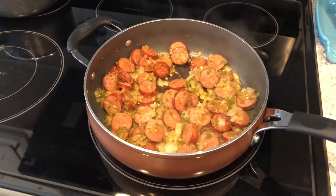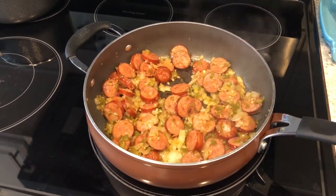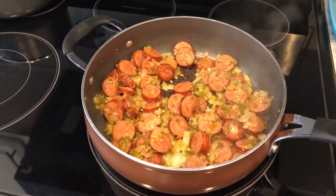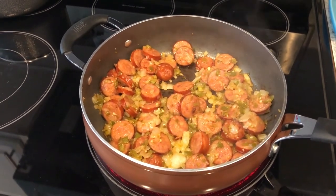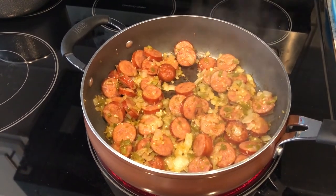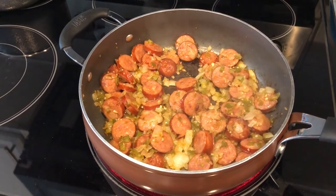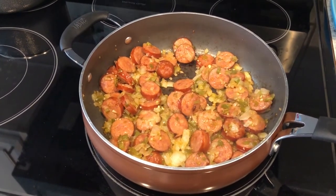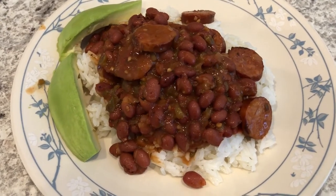I am trying out a new recipe today — red beans and rice, a skillet recipe with andouille sausage. In my skillet I have the andouille sausage, chopped onion, chopped bell pepper, and garlic. The recipe calls for celery but Howard and I don't like that so I left it out. Once this finishes browning I'll add the red beans and some diced tomatoes. I'll link the recipe in the description box.